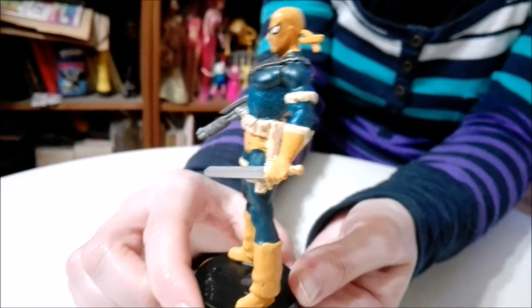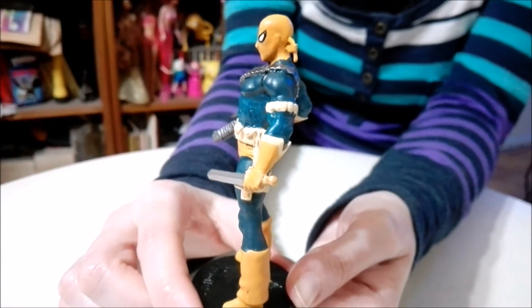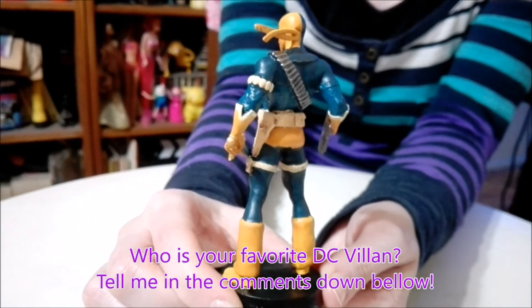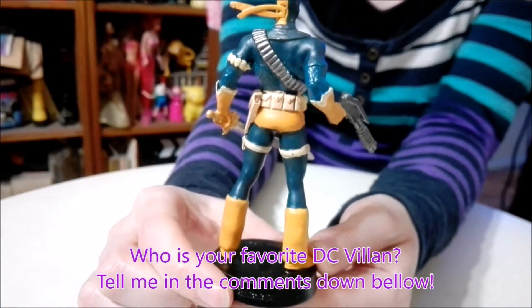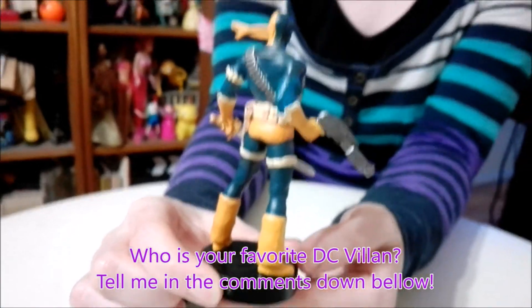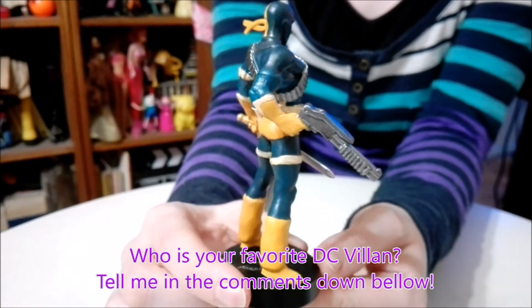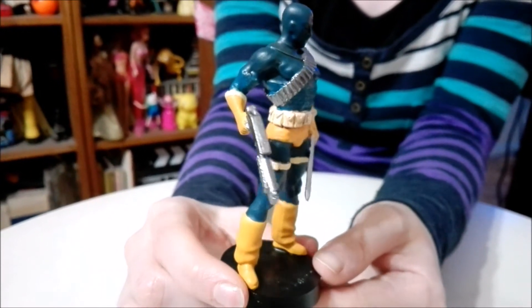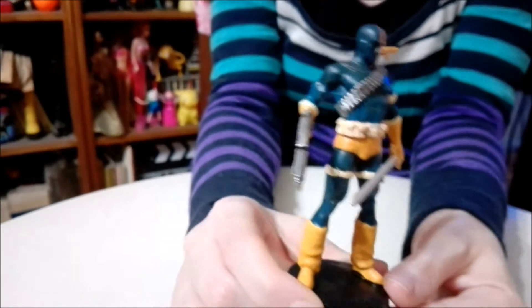These figures are all hand-painted and made out of a metallic resin. And I just think he's really, really cool. You guys tell me — what do you guys think? Who is your favorite DC villain? Tell me in the comments down below.